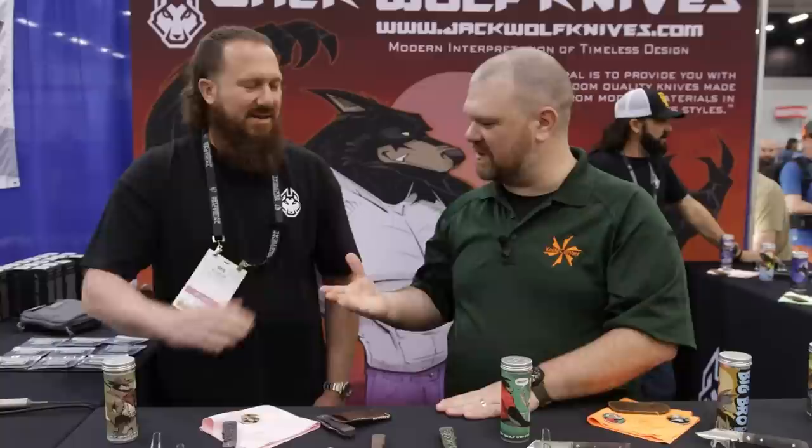Ben, thank you again. Look for these to drop June 16th, just a few short days away from the Blade Show. Thank you so much. Really appreciate it, always a pleasure. Make sure to check out the rest of our Blade Show coverage. Take care.